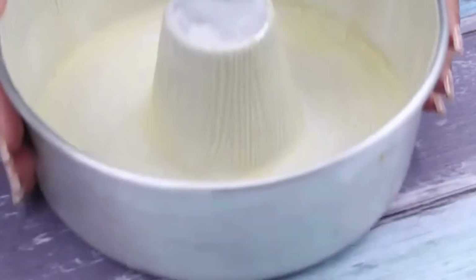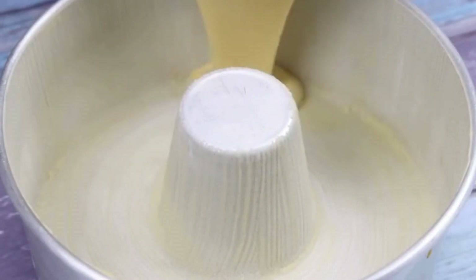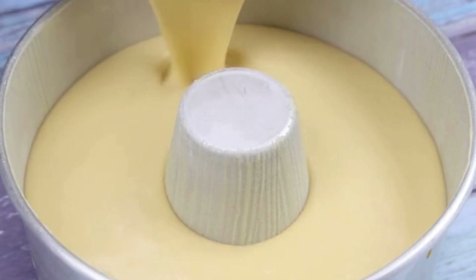Now, I will add our dough in a container greased with butter and wheat flour, then I will bake for 40 minutes at 180 degrees.